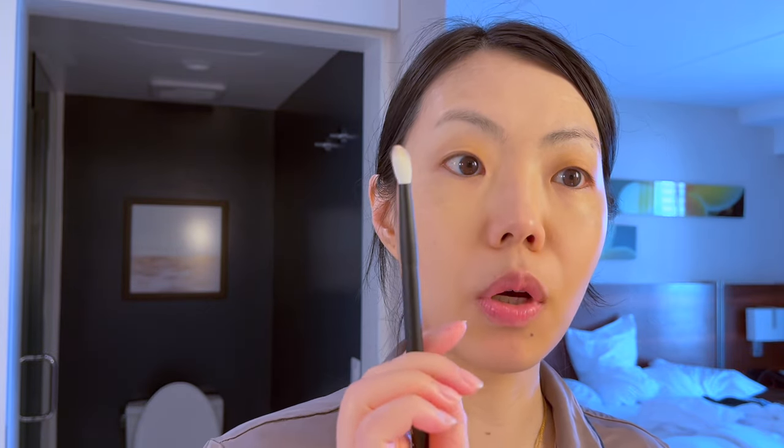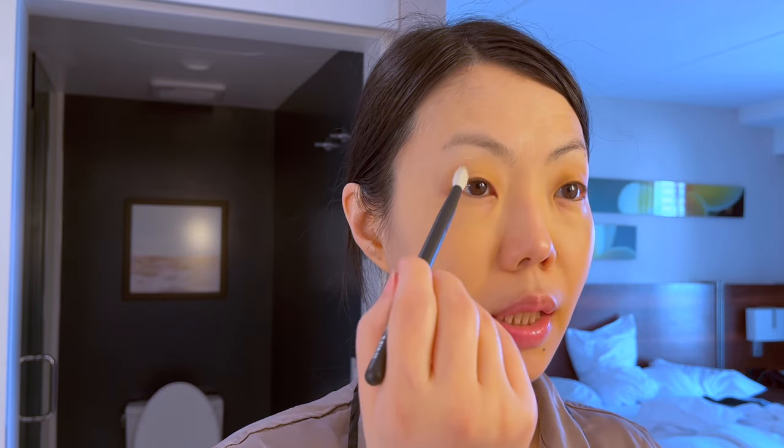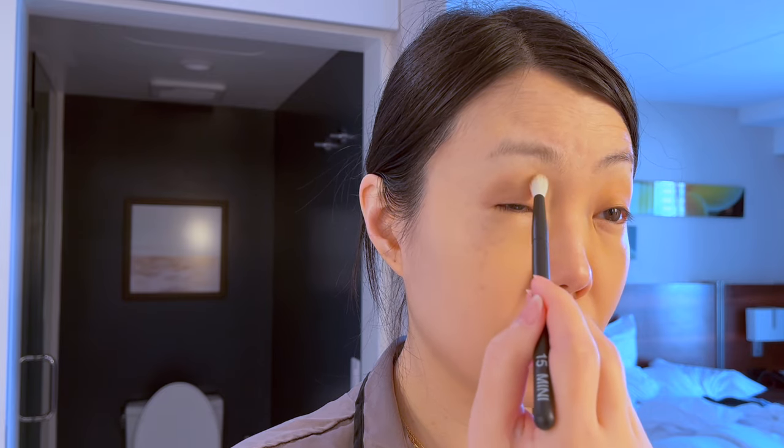Then I'll go with a small blending brush like this — this is the Raffer 15 mini. I'll go in the medium color here, just tap a little bit because this is pretty good as the outer corner color. So I'll just go kind of like this and then kind of sweep it in. You see how it just gives a bit of shadow there. It's not super exact like I said.